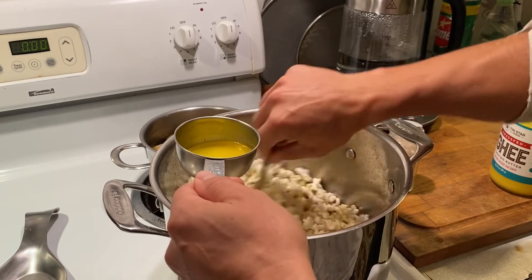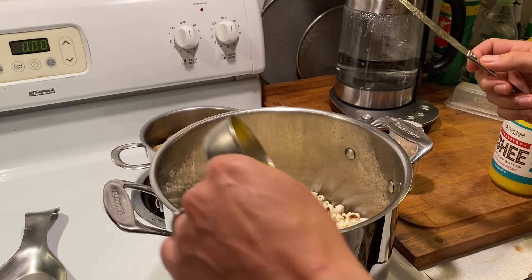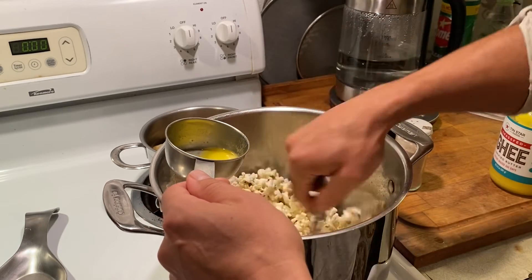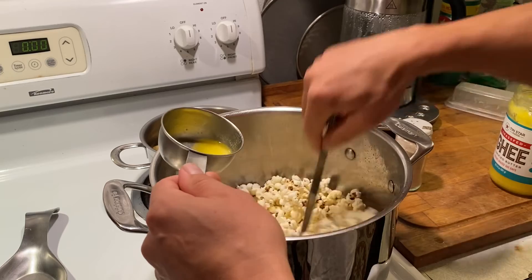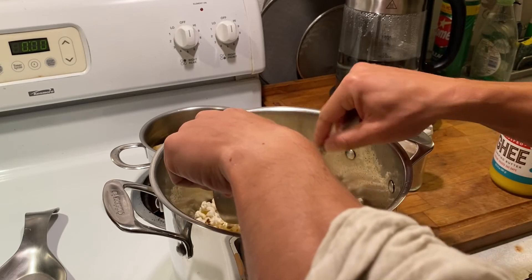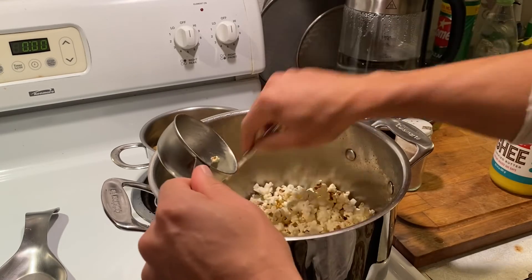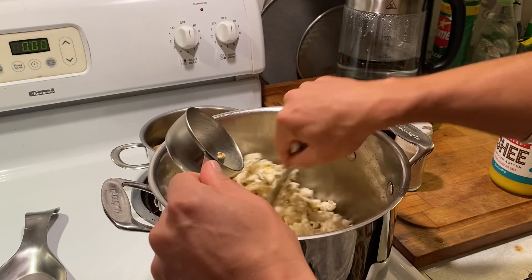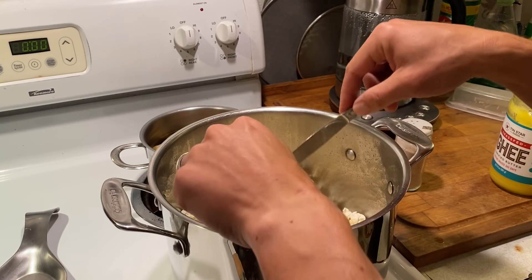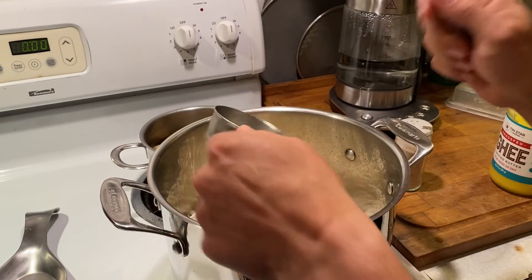We use raw natural sea salt. Two rounds of salt is usually good. Then pour the rest of the butter on and stir it all up. You don't need butter, but it does make a huge difference. Also, we get our popcorn kernels at Trader Joe's — they have organic ones. Go make some popcorn!